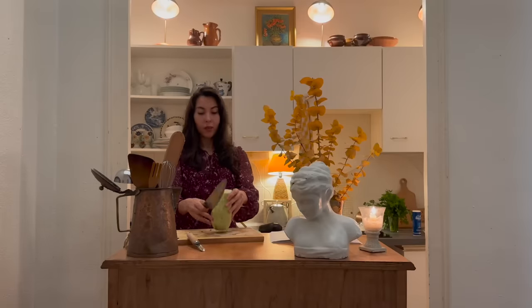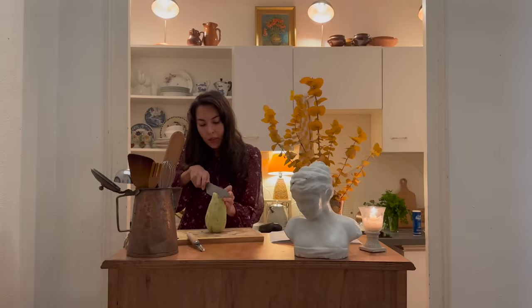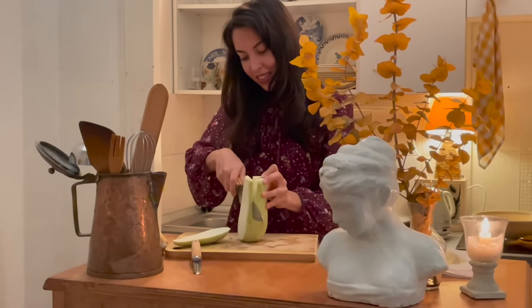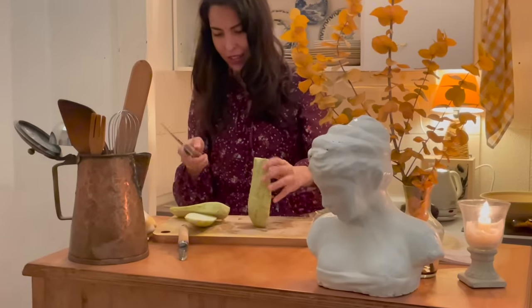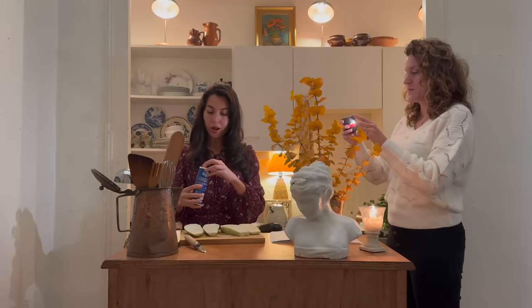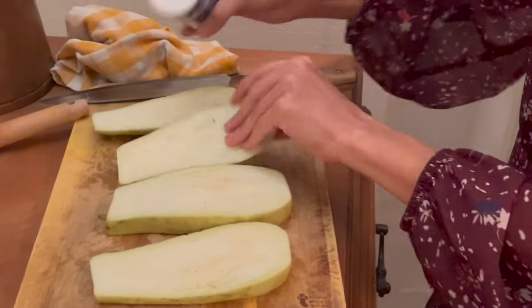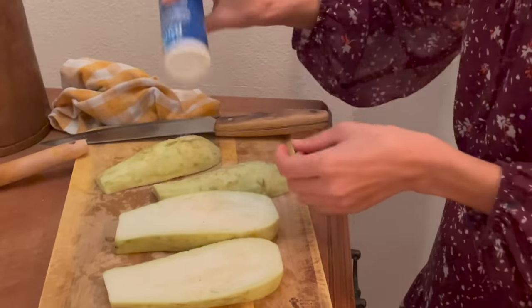So now I'm going to stand this up and cut it into four slices and try to make them even. It's tricky for sure, especially because eggplant is not even all the way up. We want to draw the water out of the eggplant before baking it, so I'm going to sprinkle it with salt on both sides, which will help draw out the water, and we'll just let that sit for a little bit.